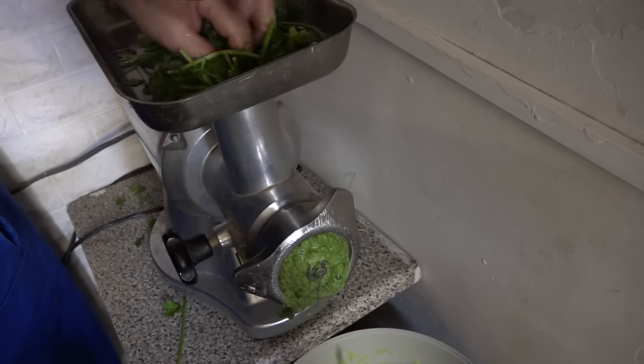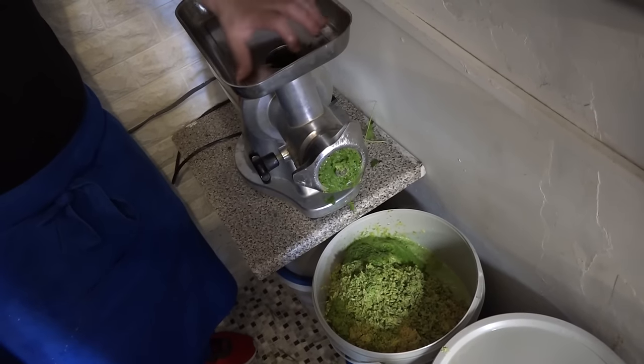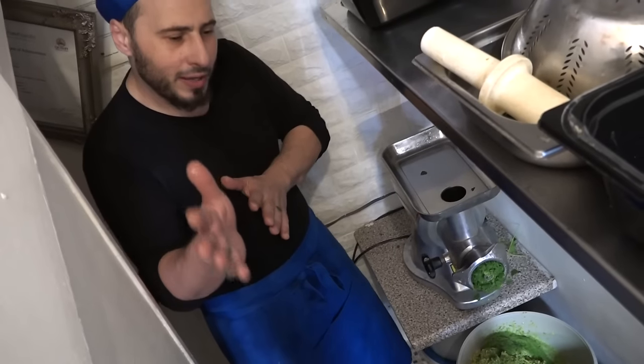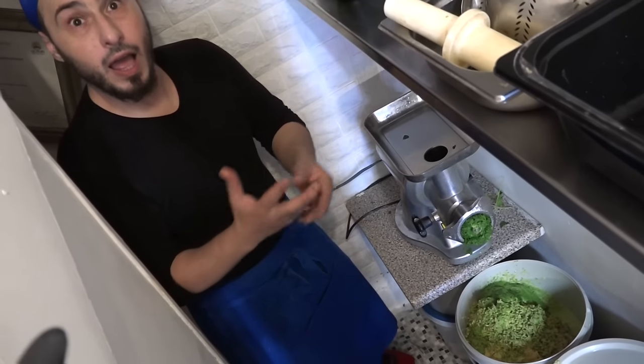All the juice now with the parsley is going to go to the chickpeas. A lot of people ask me how do you keep the falafel balls together without adding flour, because most people try to make it and it breaks up so they have to add flour. I'll tell you what - they put too much water in it or they put soda in it. I use baking powder.